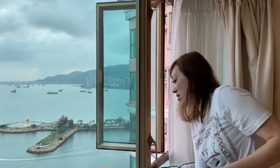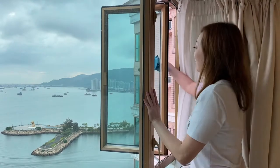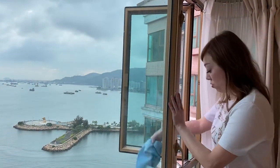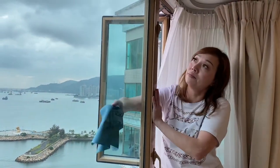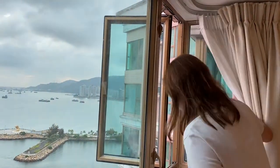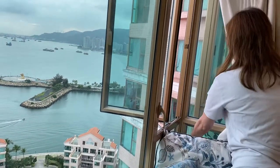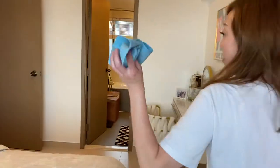Remember, don't lean your whole body out just to get a good clean — that's dangerous. If you're not using the magic towel, you might always feel you need to lean out more to clean well, but leaning your whole body outside is very dangerous. This window cannot open, so I just do it from this angle.